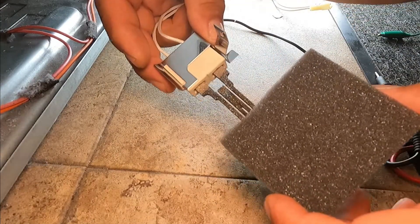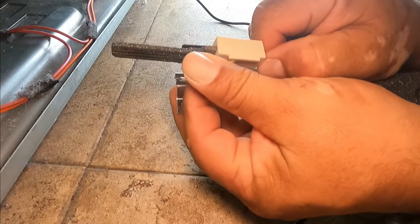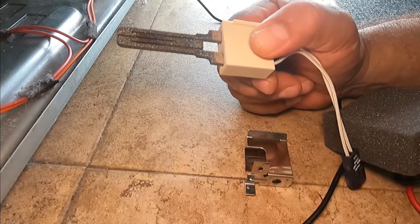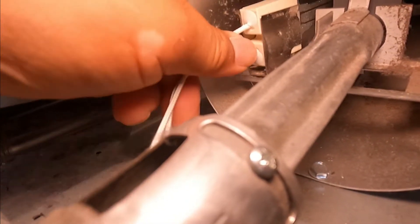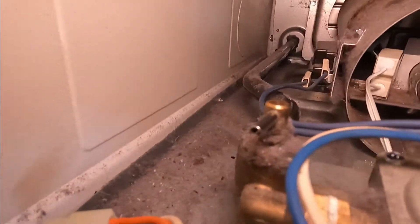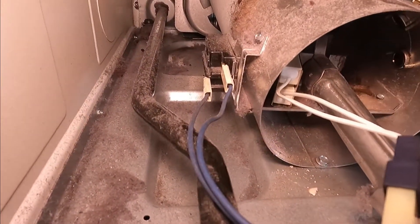Remove the new igniter from the packaging carefully, and remove it from its bracket the same way you removed the old one — open up this tab and this tab so it comes right out. Then put it in the same way we took it out. You see the bracket — put the igniter in between, pull the bracket apart, and it makes a click. Now we're going to plug the harness back in — connect the two connectors together.